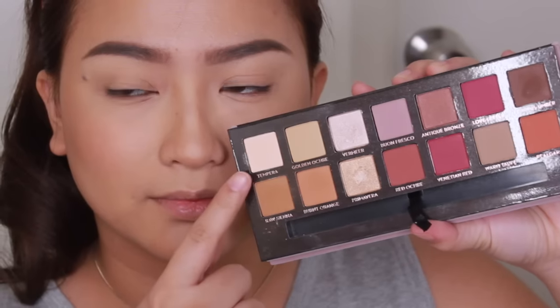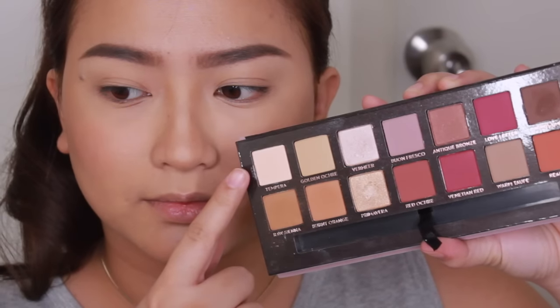For the eyes, I'll be using the Modern Renaissance palette. I'm taking this color right here to highlight the brow bone area and my inner corners.